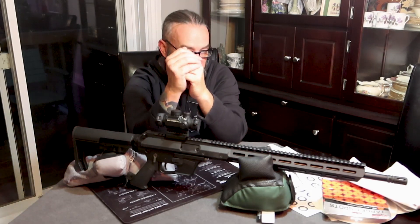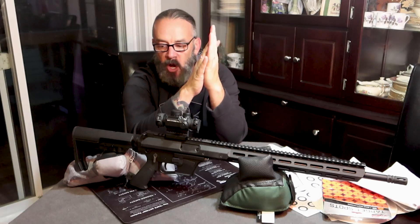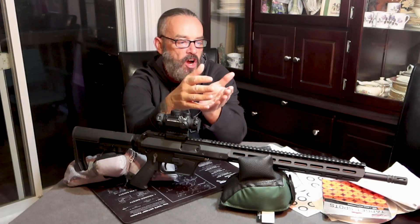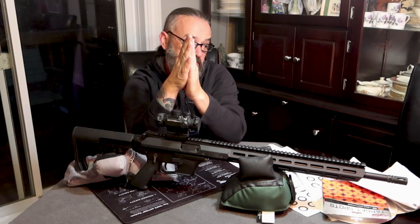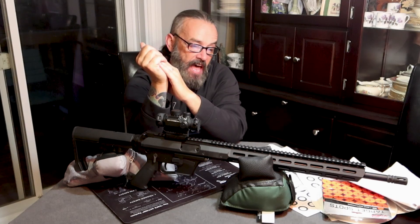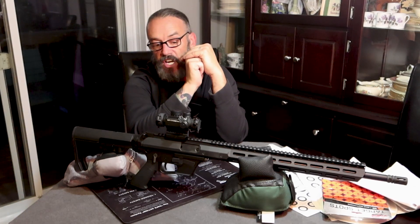It really, really grouped well — I was surprised. Because it's a 9mm, a pistol caliber cartridge rifle, but it's got an 18.6-inch barrel. That's significant. That certainly helps maintain the energy and keep things on a flat trajectory.